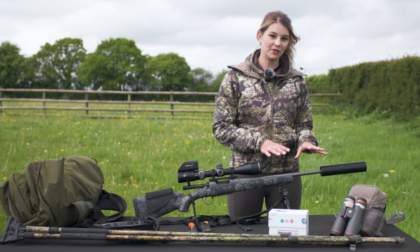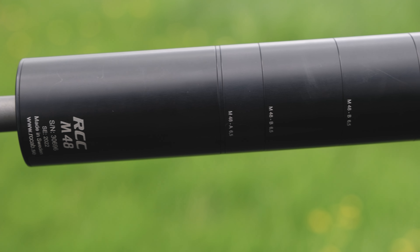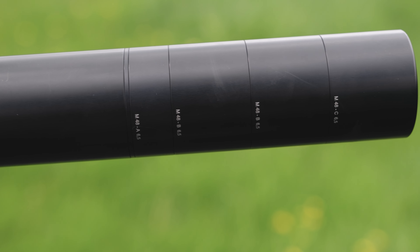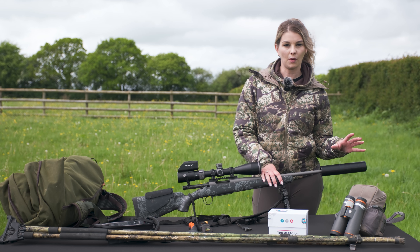The moderator that I'm using on this rifle is the RCC M48. It's absolutely fantastic. It's got different baffle sections on it, which means you can add and remove them to suit your requirements.